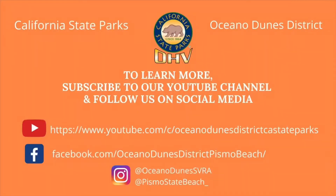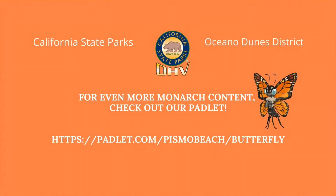With all of that being said, it is time to wrap up for today. I am Sarah, joining you from Pismo State Beach Monarch Butterfly Grove. Thank you so much for learning with me today, and I will see you next time. For more information, follow us on social media or check out our YouTube account. You can also find us on Padlet.